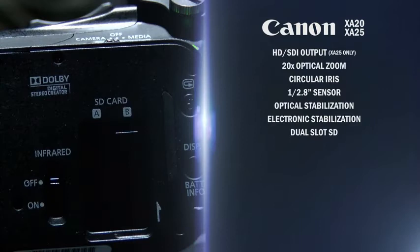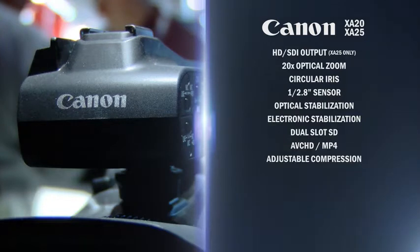It's a dual-slot camera using SD-format cards, and the camera allows us to record in either an AVCHD or a direct-linked MP4 codec. That allows the end user to have a choice of recordings — they can actually record AVCHD in one slot and MP4 in the other, or use both slots with the same codec. We also give the user the ability to vary the compression algorithms in those two formats, with a variety of frame rate choices. We can record all the way up to a 60p frame rate at full 1920x1080 resolution.